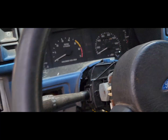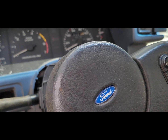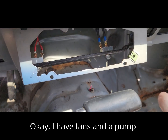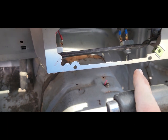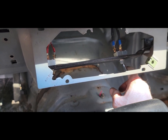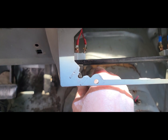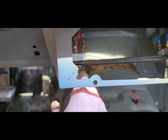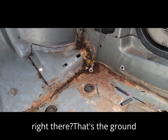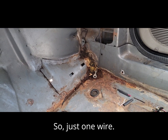Let's see if the pump comes on. Okay — I have fans and a pump. Let's see if I hear anything here. Nothing. Okay, see that wire right there? That's the ground wire. I forgot that one — so just one wire to connect.